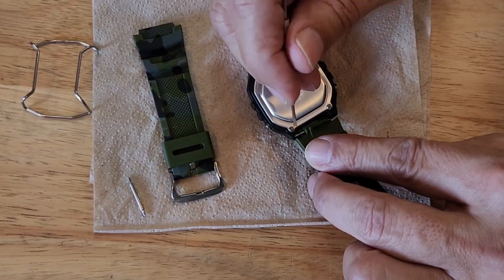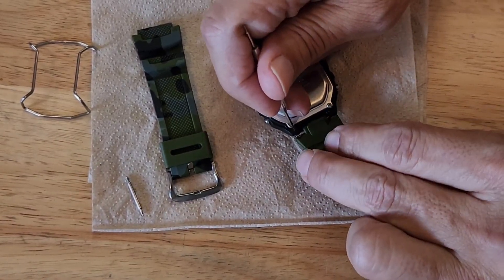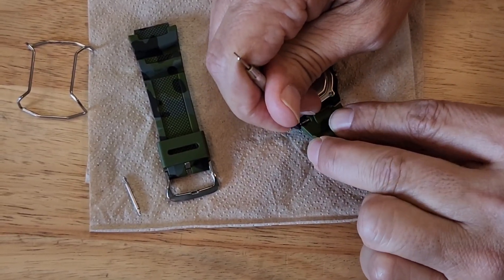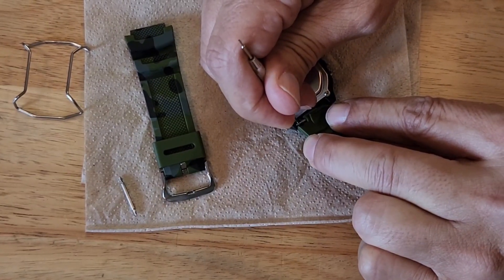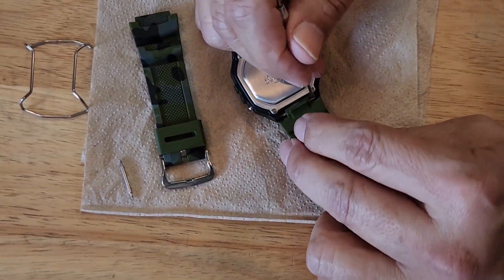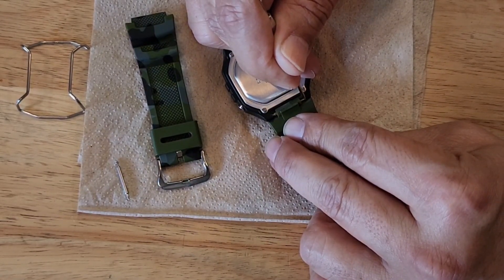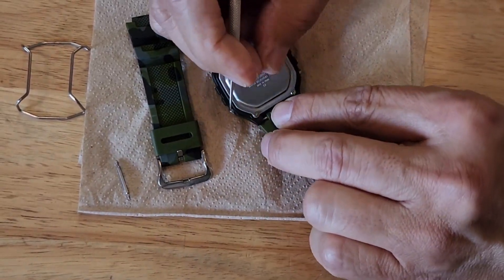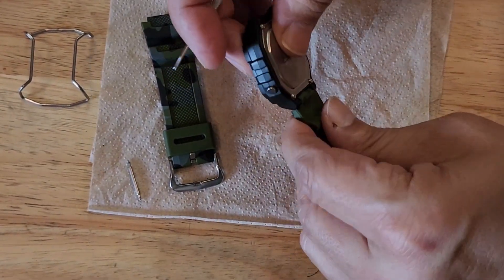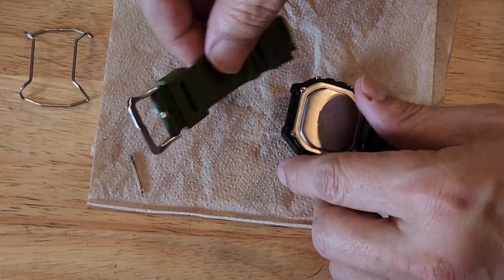You just put these on. This particular band is thicker so it's quite a bit harder to put on. They go on just in reverse. They are a little bit harder to do than the originals — the originals were a lot thinner — but they do fit. I've even worn this watch out with these bands on it.